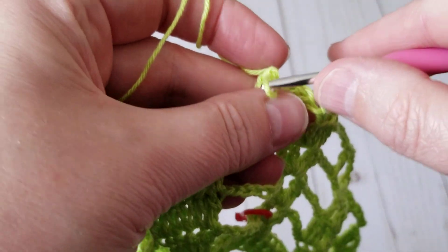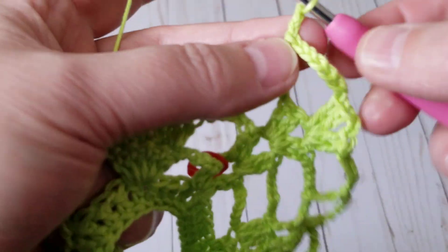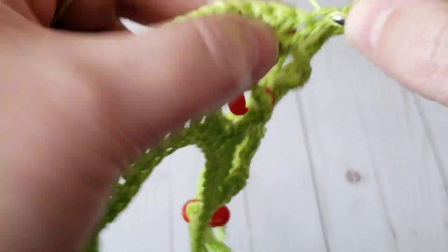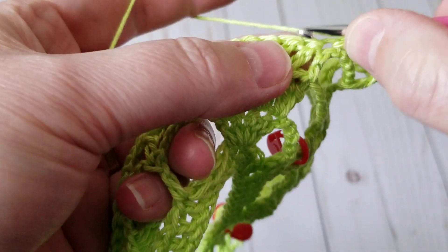So every time you're doing the three double crochet decrease method, always at the end when you're supposed to do where the marker is — because this is our marker — then you make your increase, which would be one double crochet. Then continue making your decrease on the leaf.